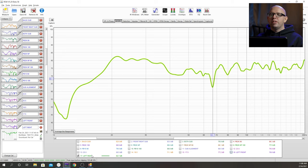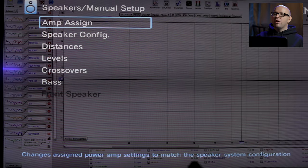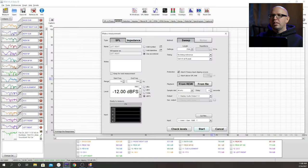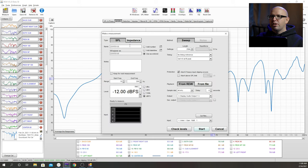Now that those two are done, we can move on and make sure the crossovers for the center and surround are set properly as well. I'm going to go back into my receiver and make note of where my crossover is for my center channel — that is at 80. I'm going to go ahead and take a measurement labeled 'center 80,' changing the output to channel three which is the center channel. We're looking a little funky here, so what we can do is raise that crossover up a little bit. I've set it to 90 and I'll do another measurement labeled 'center 90.'